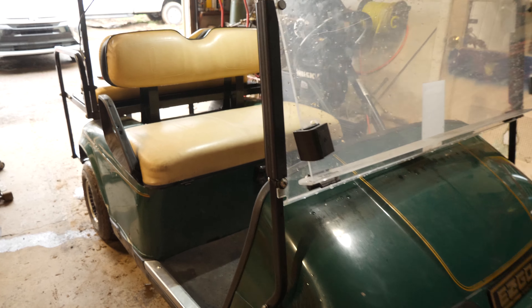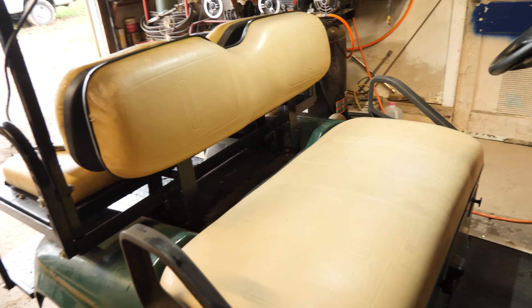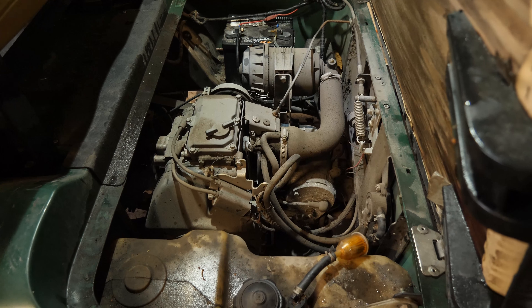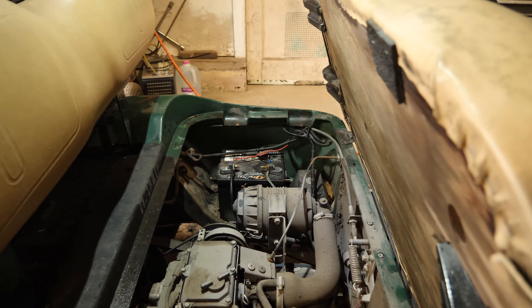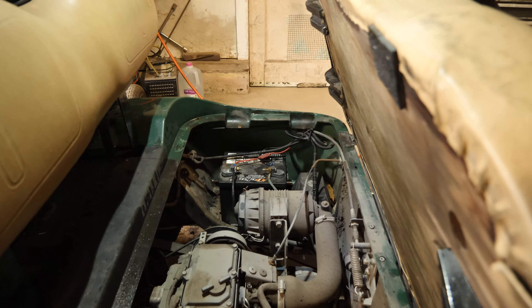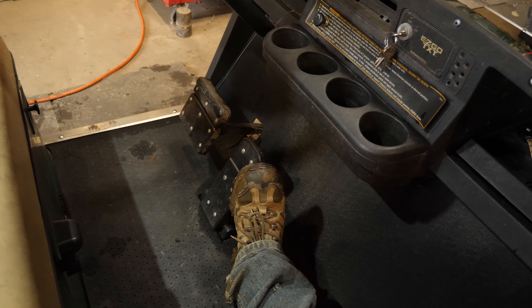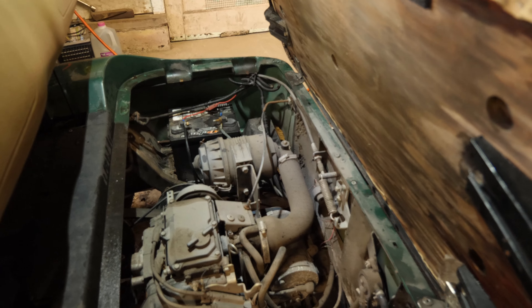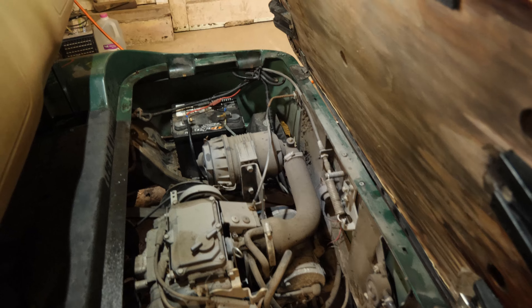We have a 2007 EZGO TXT. This one here is a gas golf cart. It needs a bath, a little bit dirty. It's been sitting at the customer's site over the wintertime outside. Step on the pedal and it does nothing. So the first thing I'm going to do is diagnose this issue - we're going to check the voltage in the battery.